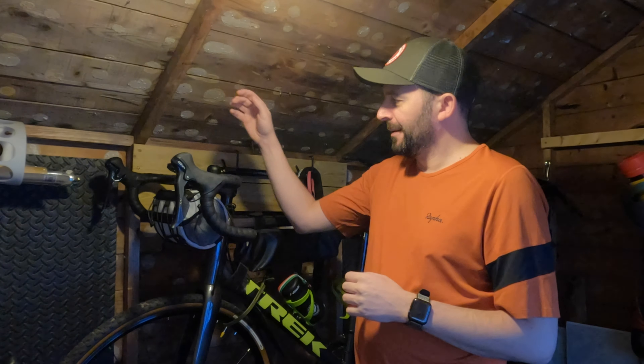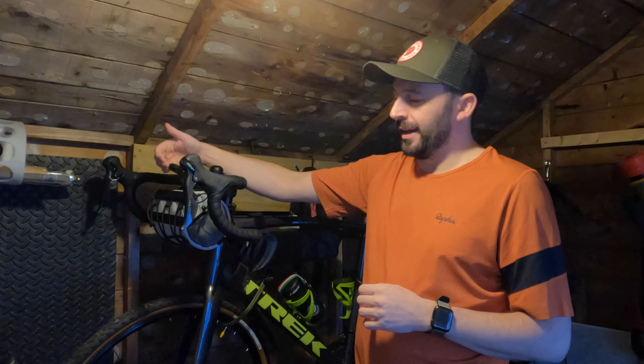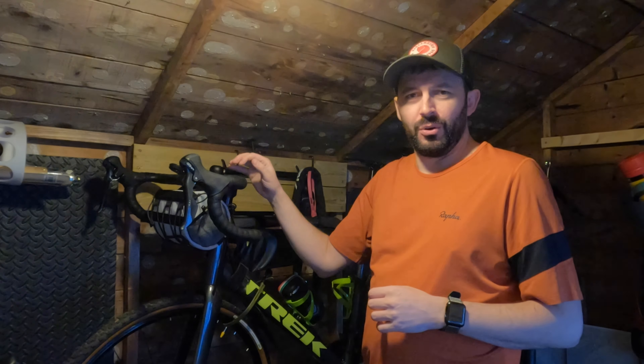What I did want to do was clean up my cockpit on my bike. I feel as if it's getting a little bit cluttered with the roll bag, my Garmin attachment, my bit for my light and my bell. So what I done was I went online and I bought myself one of these, which is a drop bar bell bike.